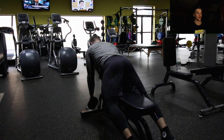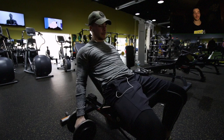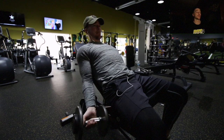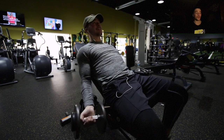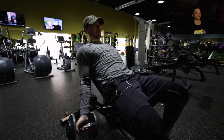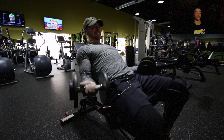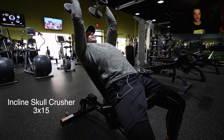Next we move into incline dumbbell curls — probably my favorite bicep exercise. I get crazy pumps from this one. We're going three sets of 15, really focusing on squeezing as hard as I can at the top and controlling the weight down. This puts your biceps in a great position to keep tension throughout the whole movement and will pump crazy amounts of blood into your biceps.